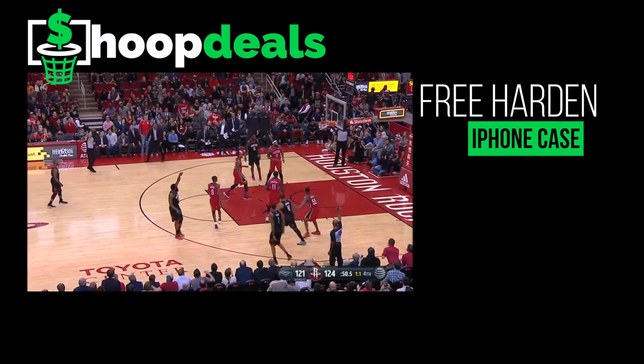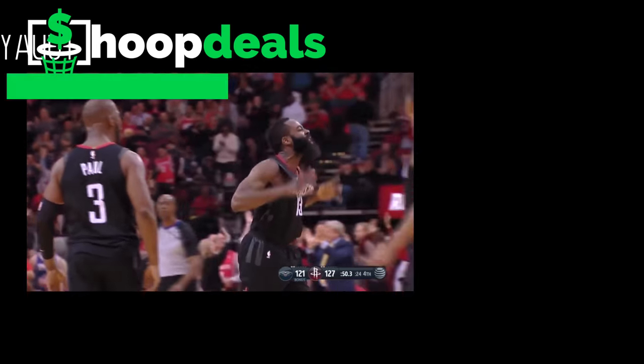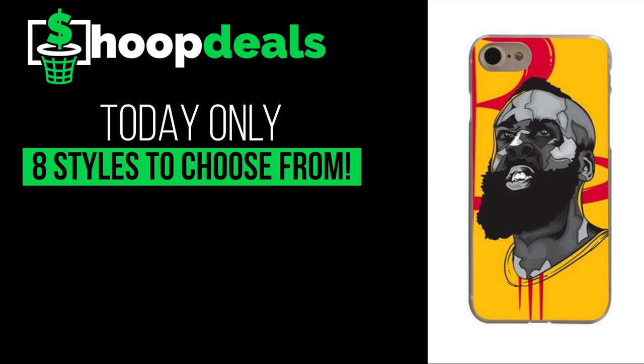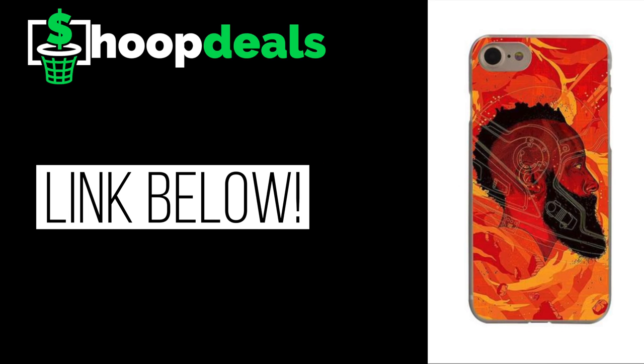This video is brought to you by our guys over at HoopDeals.com — the hottest place to get the best deals on all your basketball merchandise. They're going to give you a free James Harden case; all you got to do is cover the shipping costs. Quantities are limited, so click the link in the description down below to get yours today.